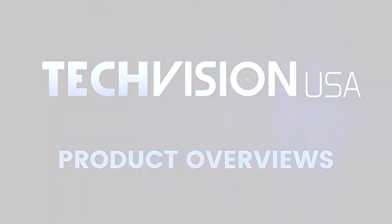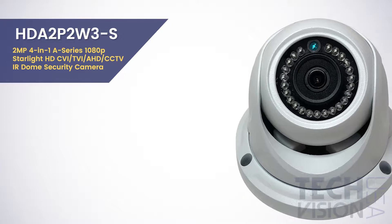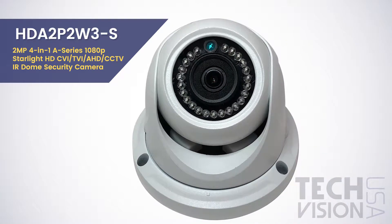Today we're going to take a look at the HDA2P2W3-S 2MP 4-in-1 A-Series 1080p Starlight 4-in-1 IR Dome Security Camera.